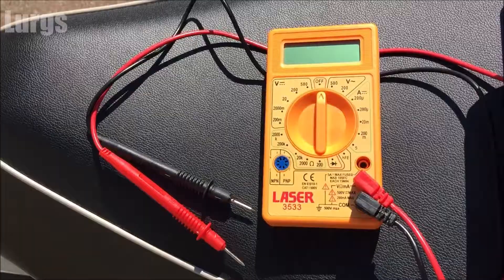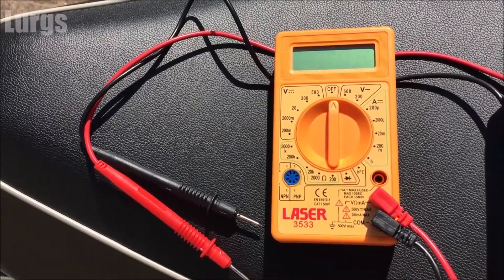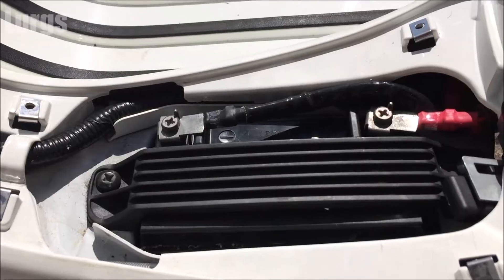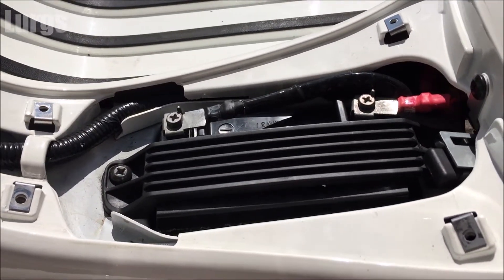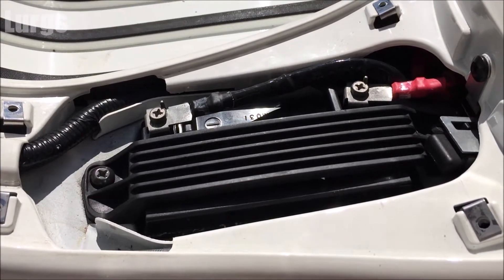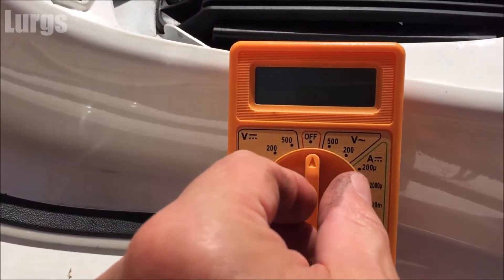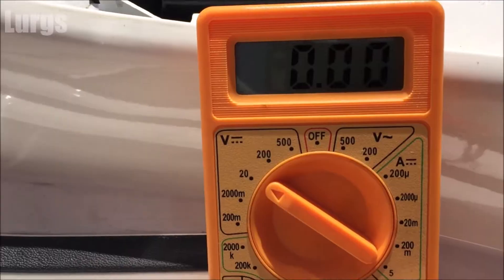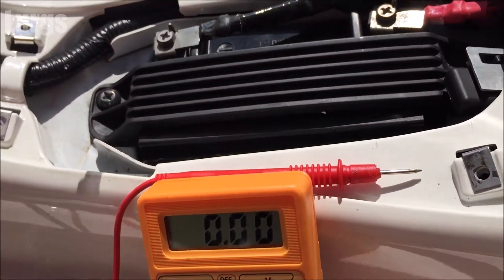What you're going to need is a digital multimeter. Once you've located the battery on your motorcycle or scooter, first of all just do a visual check of the battery — make sure there's no corrosion on the terminals. Then take out your digital multimeter and set it to the nearest setting, which is 20 volts, because obviously it will be a 12 volt battery.